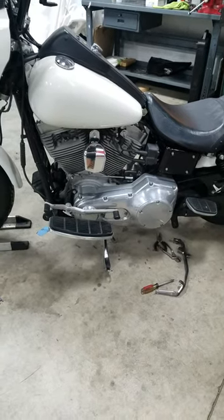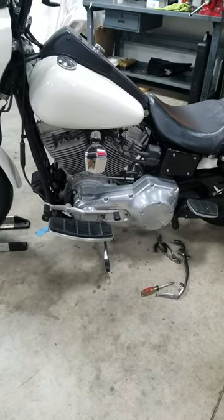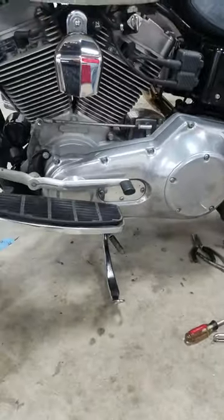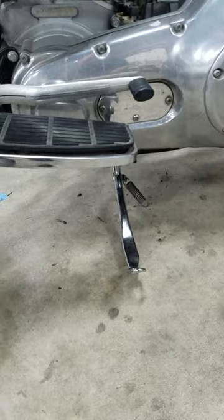Today we're going to replace the kickstand on an early model Dyna Harley-Davidson. These are a little bit more difficult than the standard touring model or soft tail I've run into.